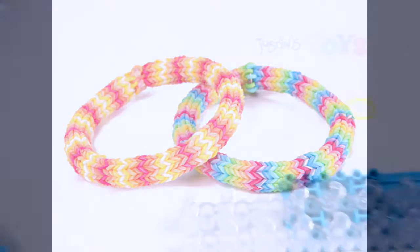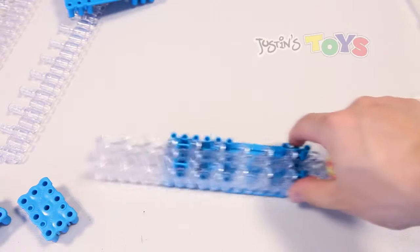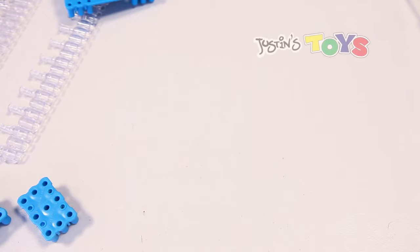Hey, how's it going? This is Rob from Justin's Toys, and today I'm going to show you how to make the HexaFish, but instead of having two looms, you only need one. Let me show you.